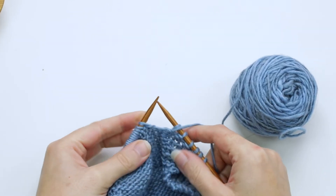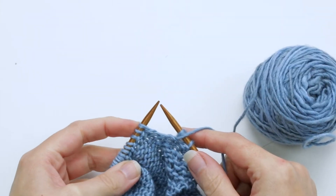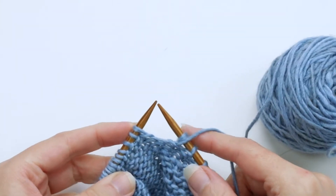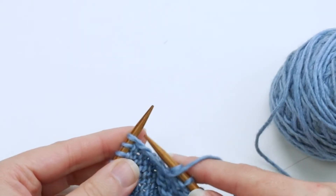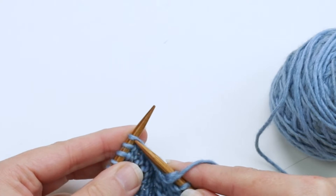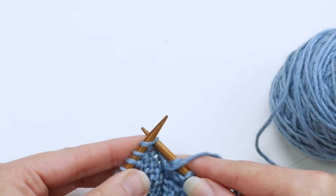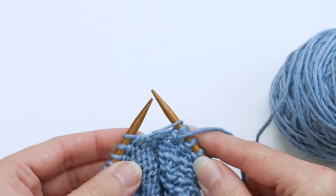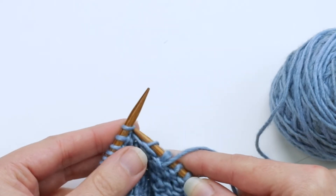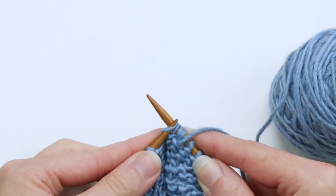First, you're going to want to slip the next two stitches on the left needle one at a time knitwise. So what that means is I'm going to take my right needle, insert it into the next stitch as if I'm going to knit it, but then just slip it over to the right needle, and then do the same thing with the second stitch.